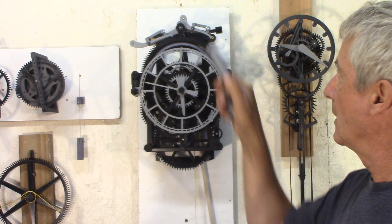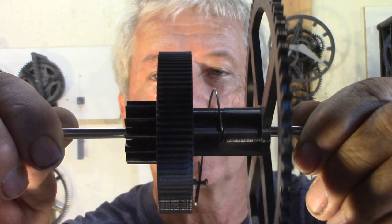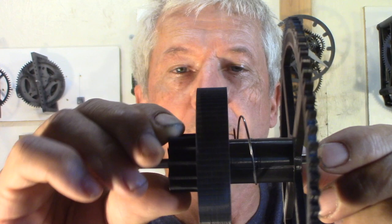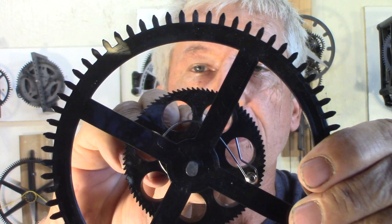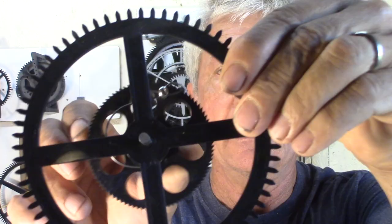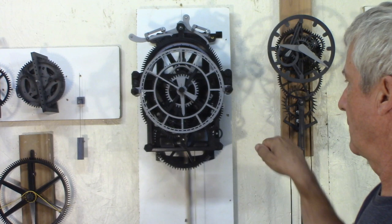When I rewind, the escapement keeps working because I put a maintained power spring into it. The power comes in on this end, turns this way, tightens up the spring, and this builds power in the spring — then the maintained ratchet holds that disc and it still has power to run the clock. The spring, as it is here, will power the clock for over a minute, so it can be rewinding for one minute and the clock will still go. After that it will stop.